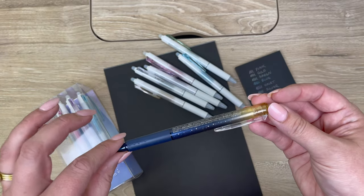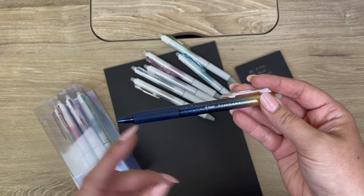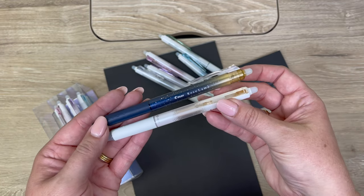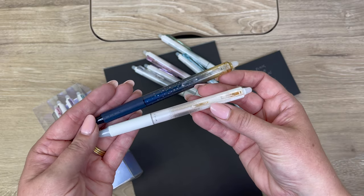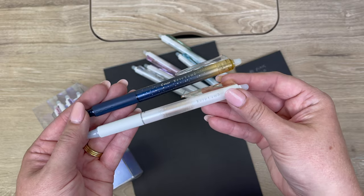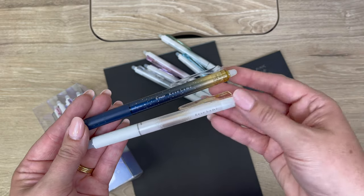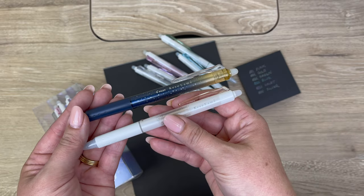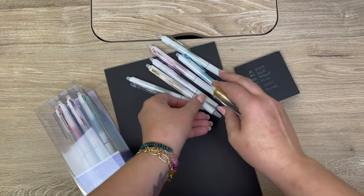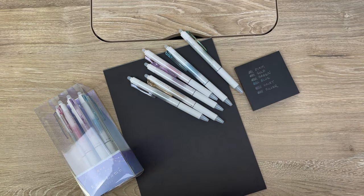They came out with this once before within the last year, and you might remember it had a darker barrel that was more navy. This time they released it in a white barrel — both have the same gold color inside, so they really gave it a pretty redesign. It seems like what they're going to do with these is similar to what they do with the Pentel Dual Hybrid Metallics: release them every once in a while, but they're not part of a permanent lineup. It's kind of a limited edition thing — grab it when you can. The six ink colors are the same as last time, so it's just the barrel that looks different. I'll give you some swatches.